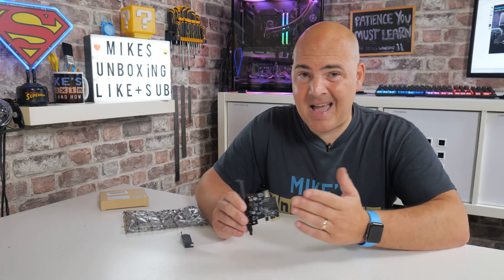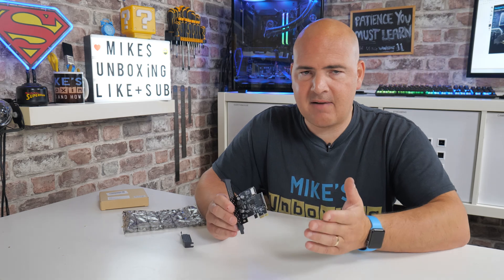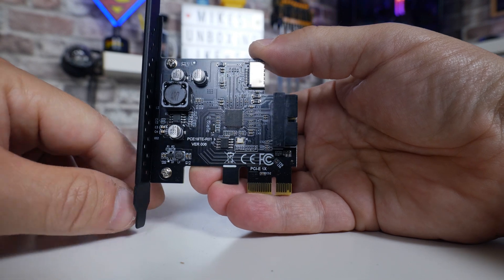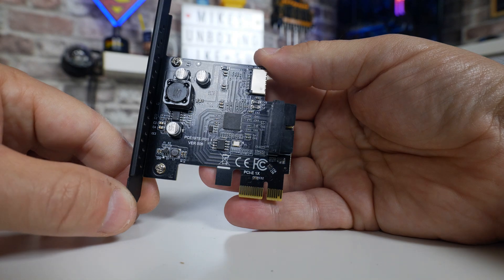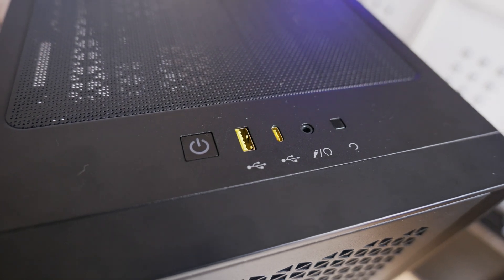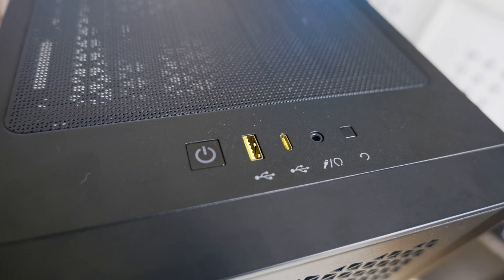In today's video we'll be taking a look at how to actually add an additional internal USB Type-C connection to your motherboard, if it doesn't have one, using this pretty cool little PCI Express x1 card. This is actually relatively inexpensive and certainly a lot more convenient and less expensive than replacing your entire motherboard. Say for instance you've got a nice shiny new case like the Corsair 4000D, but your motherboard doesn't have a Type-C connector.